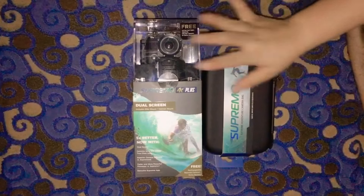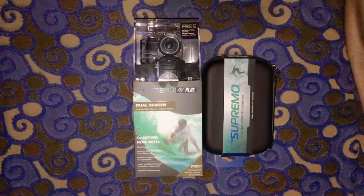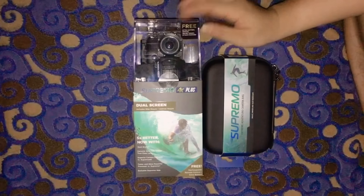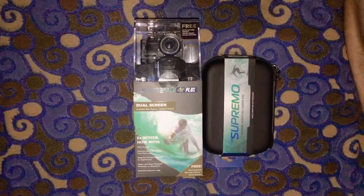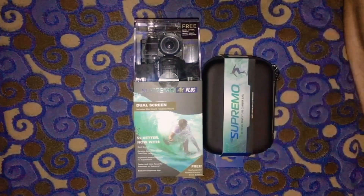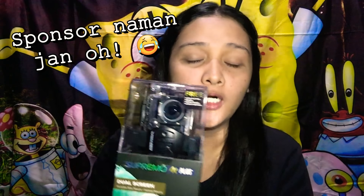I will definitely be using this for my future travels — you'll get to see what the videos and photos look like. The Supremo 4K Plus is available at Kim's Store or Technopop for only 3,380 pesos. And if you're going to get the Supremo bag and the Jack Pod, it will only cost you 4,070 pesos — it's so worth it. If you want an action cam worth less than 5,000 pesos, you can buy it at Technopop or Kim's Store — it comes with complete accessories, the remote, the Supremo bag, and the monopod.